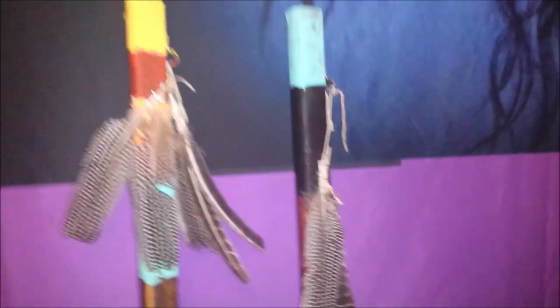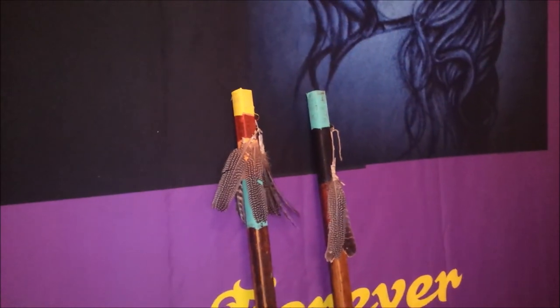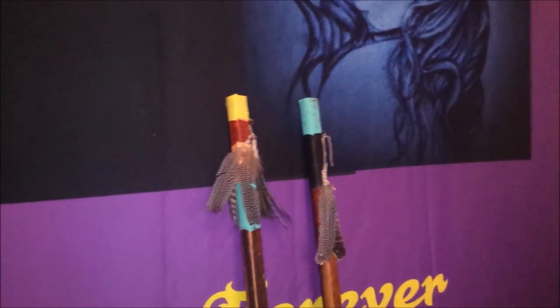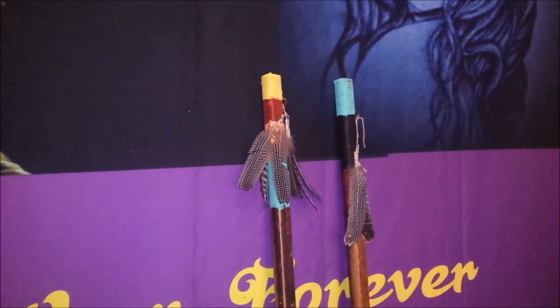These will be going out shortly. And hopefully, as you can see, they're totally different. Yeah, I'm quite happy with that so far. That'll be going out shortly.